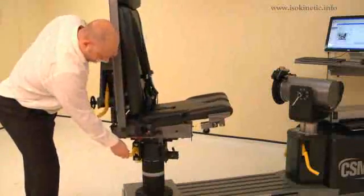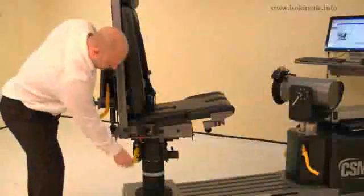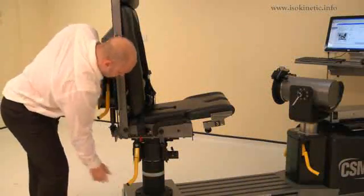Lift the locking handle and rotate the chair. Rotate the chair to 35 degrees on the black scale. Ensure both locking handles are pushed down to secure.